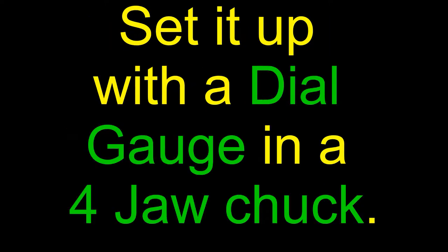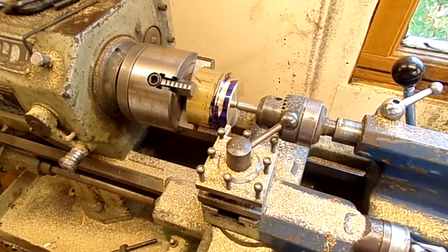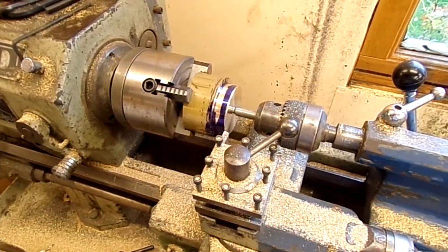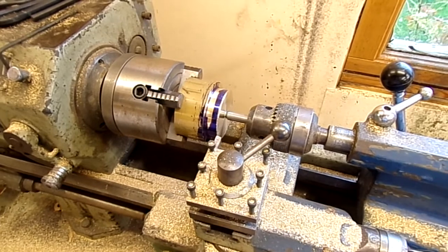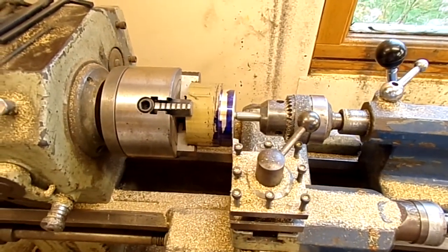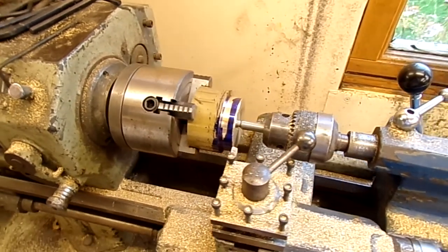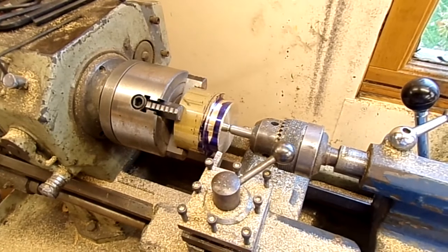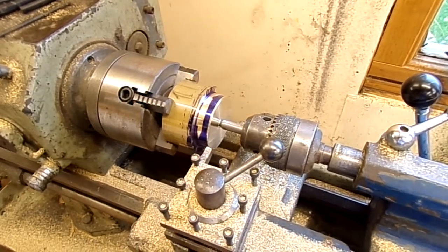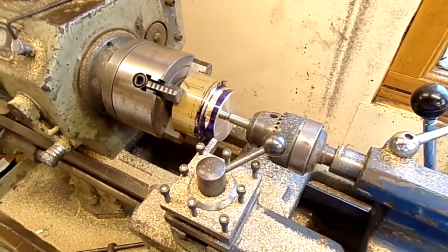I set up with a dial test indicator in the four-jaw chuck. Here we go, set up with our first position for really getting cutting on the spinner for the Airborne Lifeboat. A large billet of brass has been centered using a DTI, and I've done the initial cut down to get it to a size where I can now start working with it.